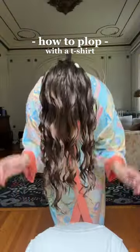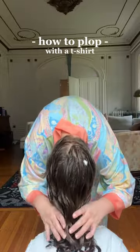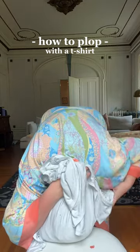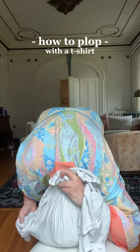Here's how to plop your hair using a t-shirt so you don't have to go buy anything new. I lay it out with the top of the shirt towards me, then slowly lower my head towards the top of the shirt until my waves are scrunched up at my scalp, roughly in between both arms. Then I just grab the body of the shirt, flip it over my head, and tie the arms together to secure it at the nape of my neck.